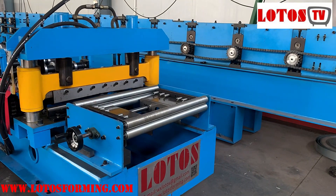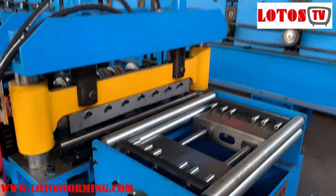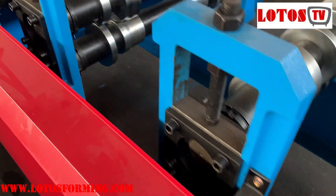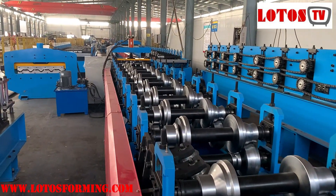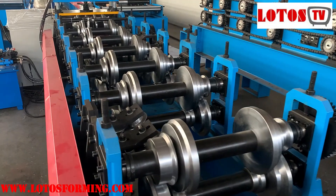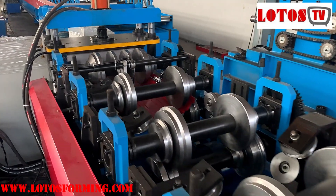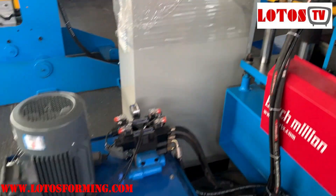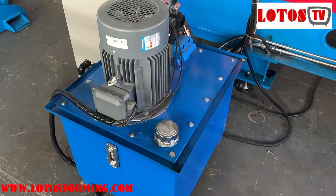So the process will be: decoiler, feeding, pre-cutting, forming. Under the protect box is the chain transmission to protect the chain. Because of the hydraulic pre-cutting, we also use a hydraulic pump. So the cutting unit and the pre-cutting both use one hydraulic pump.